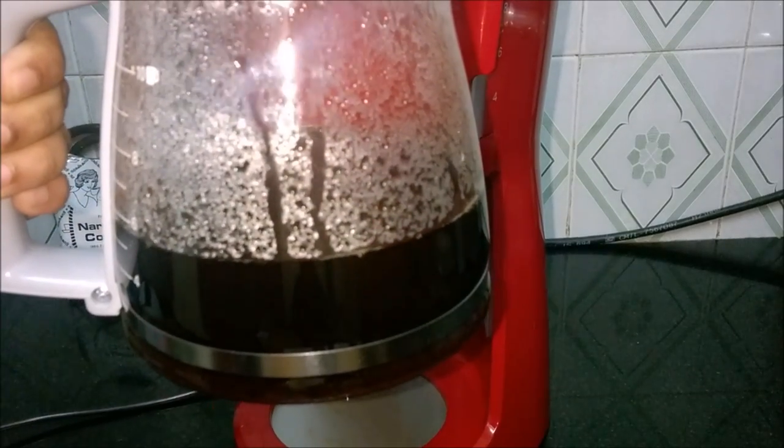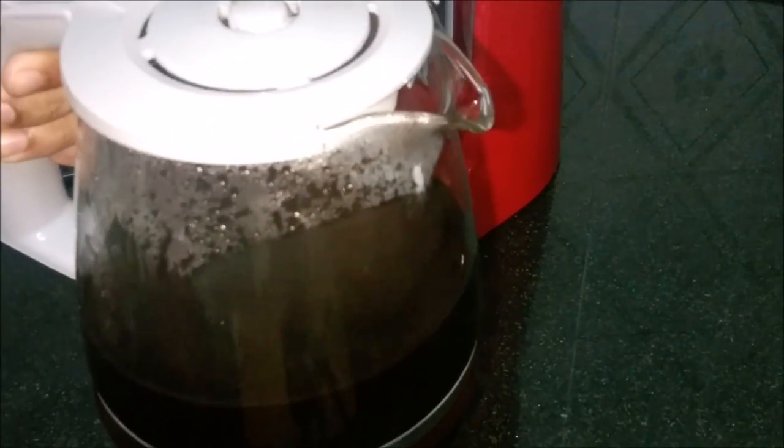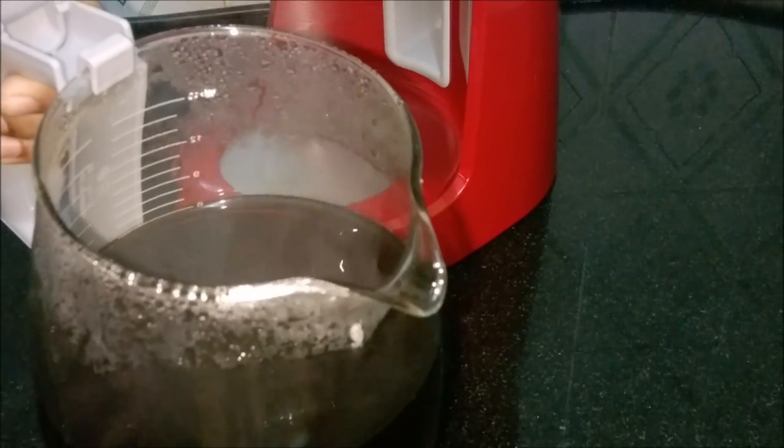Beautiful color! Our decoction looks great, isn't it? Feel the aroma!